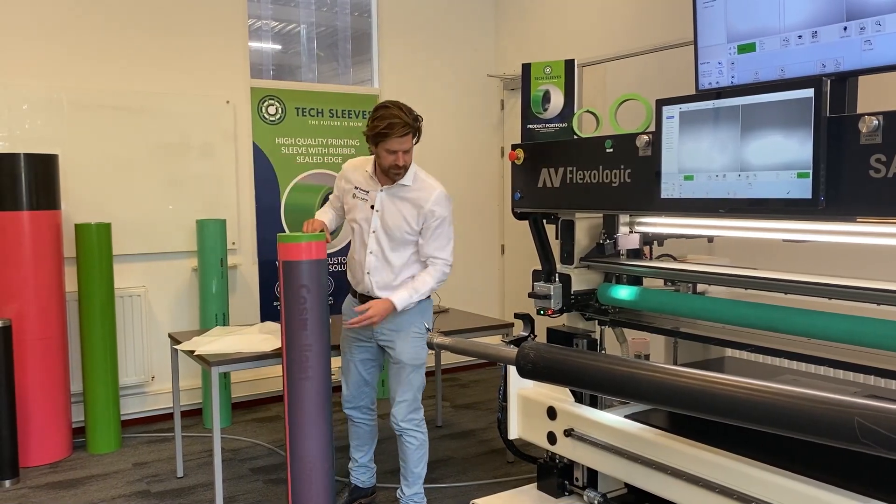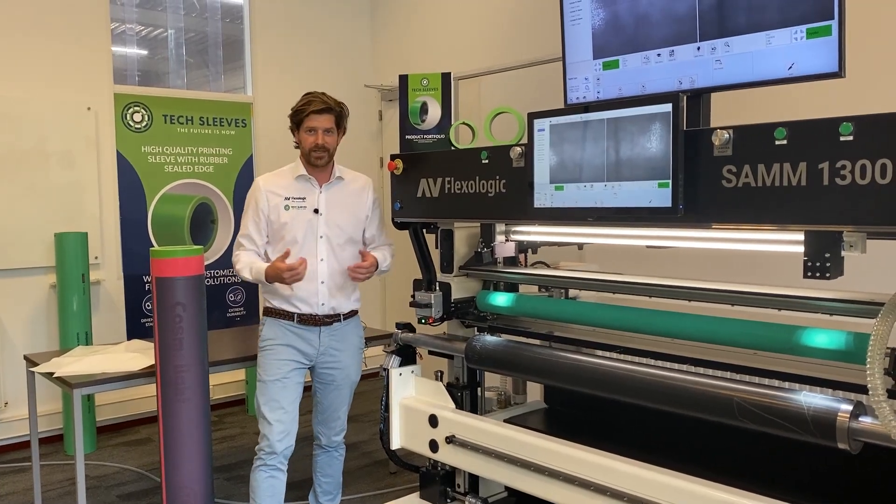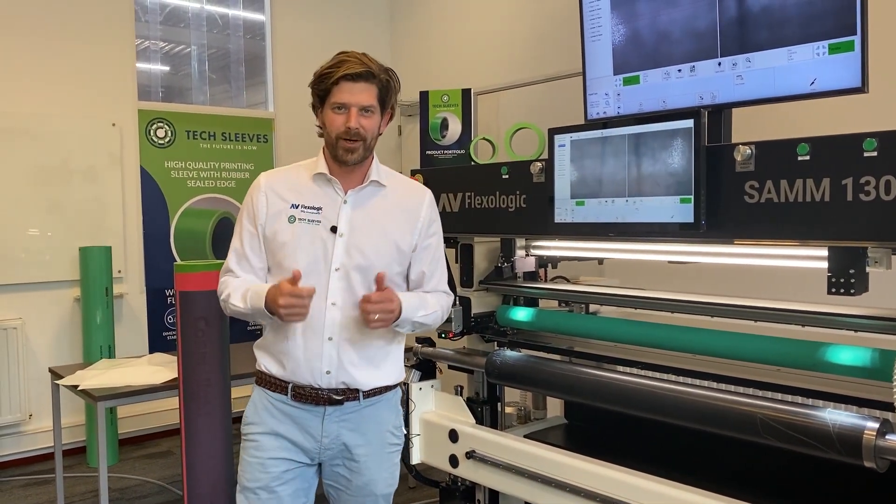Notice we use a cantilever system for optimal space saving and ergonomics. Now you're ready to mount your next color. Thank you for your time. I hope that was insightful. Take care, see you next time.